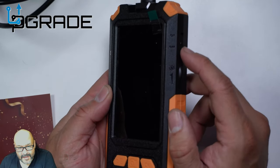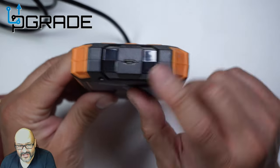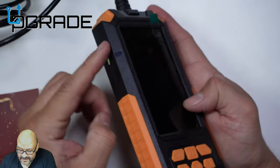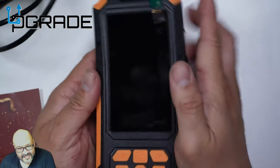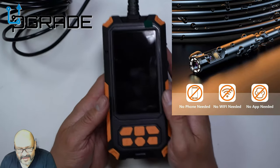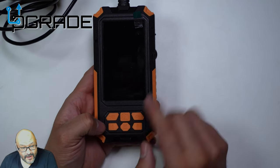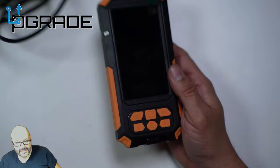To turn it on, there's a power button and a brightness control. The charging port is right underneath. The device is really rugged and it's also a little bit waterproof, which is another great feature.